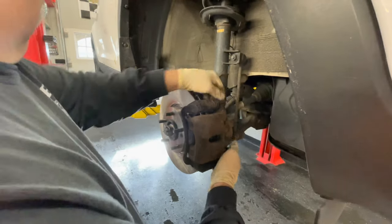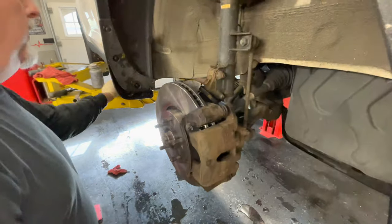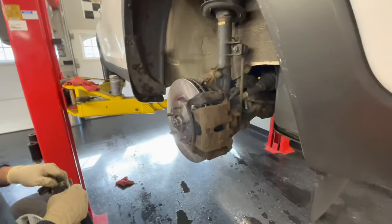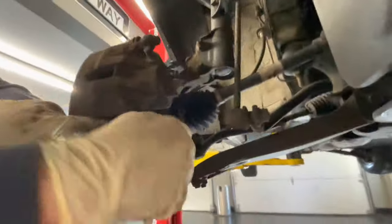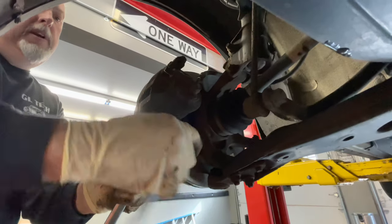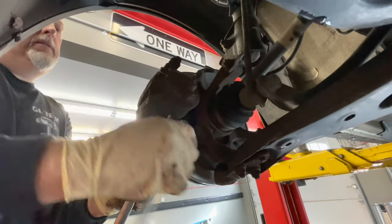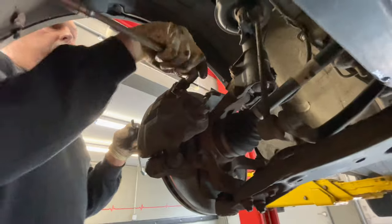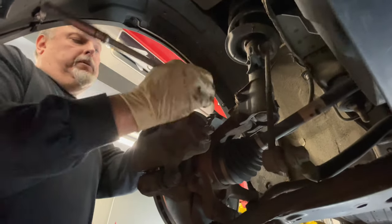Now you've got both bolts on. We already have a little anti-seize on our bolts, so let's put these in and catch them — make sure you start these with your fingers. Sometimes you have to hold the 17mm caliper pin because it spins, so put a wrench on the inside of it to try and stop it. This caliper pin is not moving, so we don't have to put the wrench on this one.